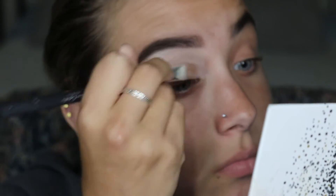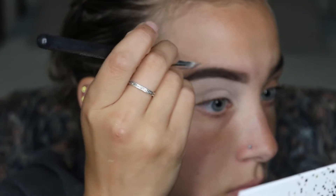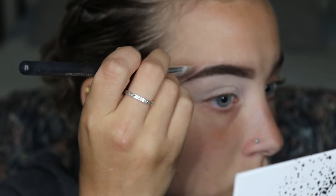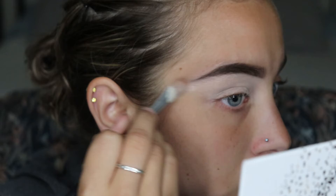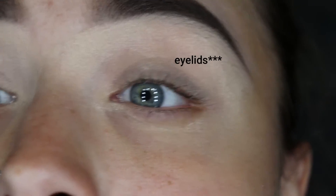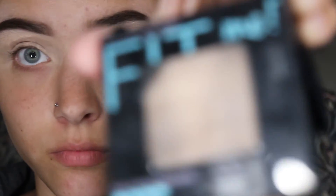We went through some tragedies with this primer. This Morphe primer was not it, sis, and I love Morphe products, but this was just not it — you'll just see, just keep watching. I'm coming up close to the camera — just look at how crusty and dusty my eyebrows look. Oh my gosh, it was terrible.